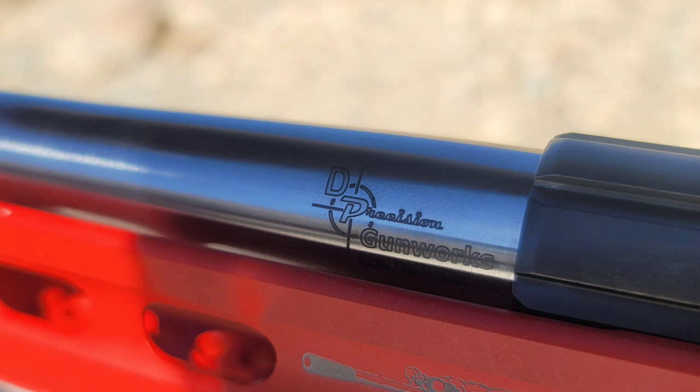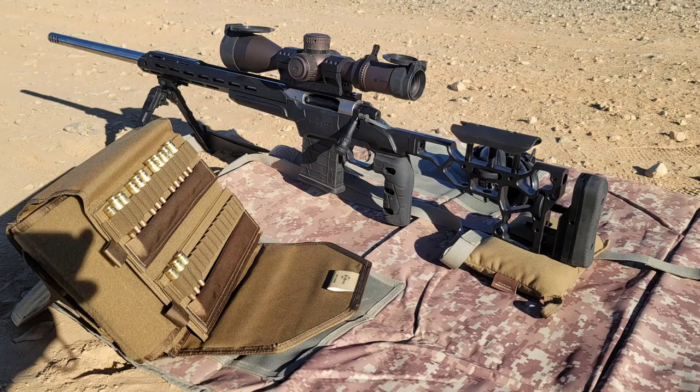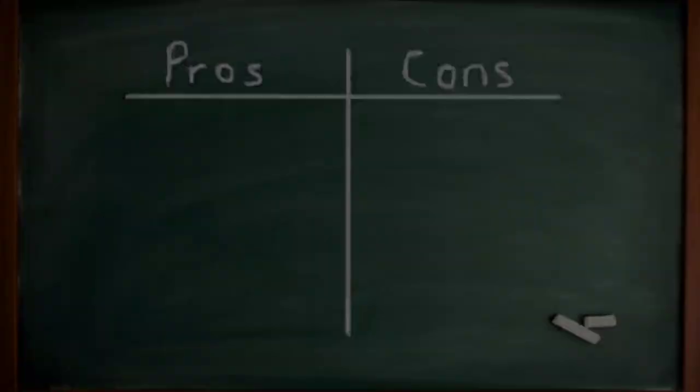The best twist rate I've seen perform the best is 1-in-7.7 3R rifling. That gives me the ability to shoot a 58 grain VMAX at 3,600 feet per second all the way up to a 115 grain DTAC at 2,600 feet per second. If you step up to the Berger Hybrids — the 109 grains — you can get those moving at 2,840 feet per second, which is my current combination for PRS competition. At 30 grains, which is 3 tenths less than my max charge, it can push the 109 grain Berger Hybrid at 2,930 feet per second.